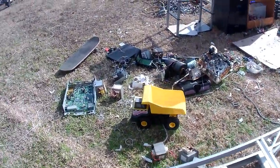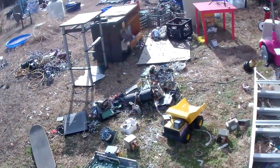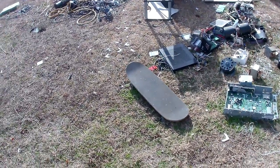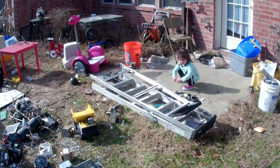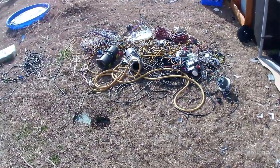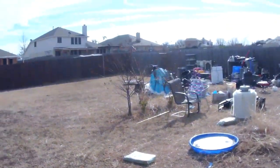Hey, what's up guys, this is Jerry. I'm recording with a little video camera that I got a long time ago, so let's see if the video quality is good or not. There's my little girl playing. As you can see, we have a lot of work to do here since it has been cold.